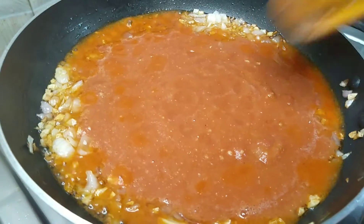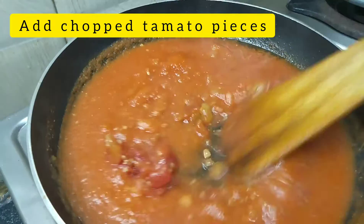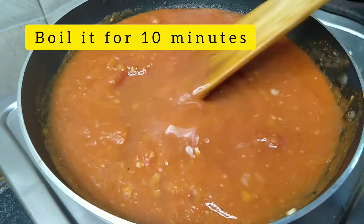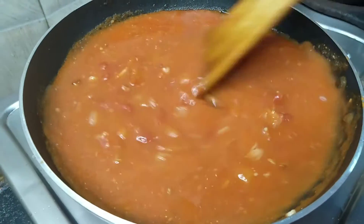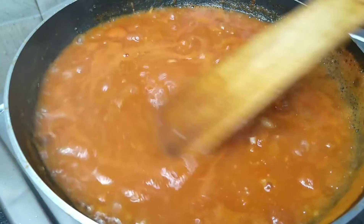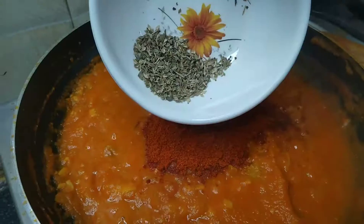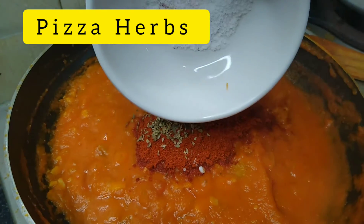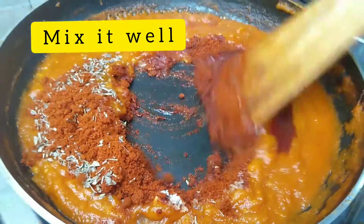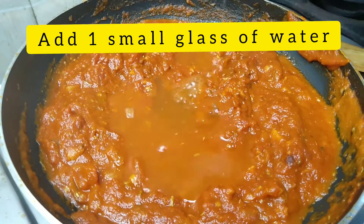I will mix it in a small pan. We will mix the whole powder — chili powder, pizza herbs, and tomato ketchup — and mix it all together well. This piece goes on a plate.